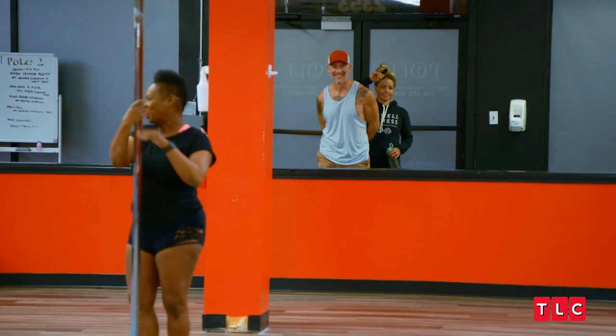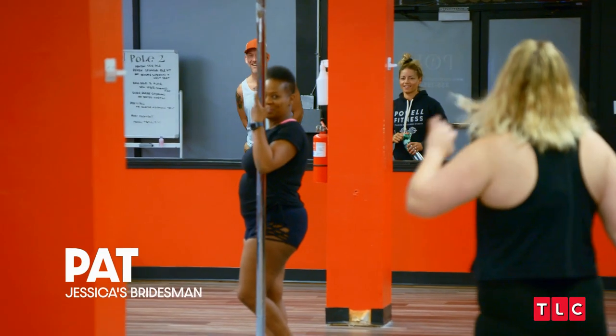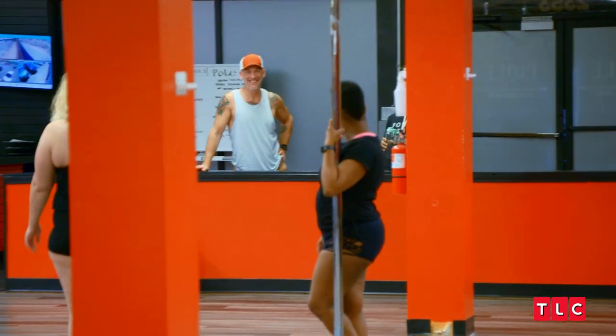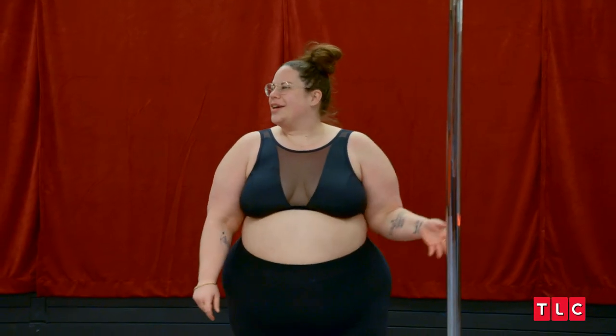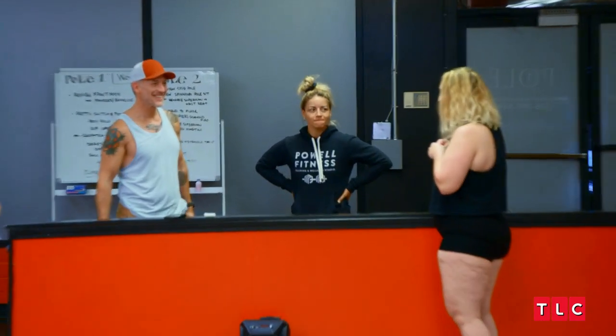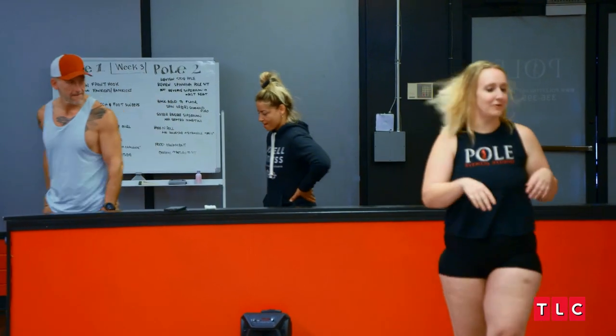Hey guys, welcome, come on in. Hey, I'm Sarah. Hi, I'm Pat. Awesome, nice to meet you. This is Jez. Hey Jez, come on in, nice to meet you. I'm so glad you found us. You guys ever done pole before? No. First timers? We love it, that's our favorite. Come on in, I'll show you where we're at.